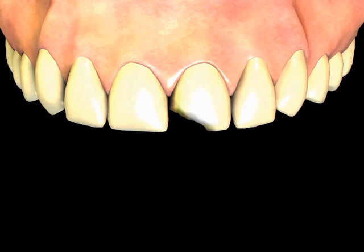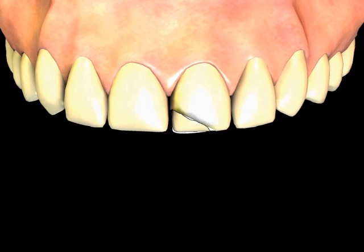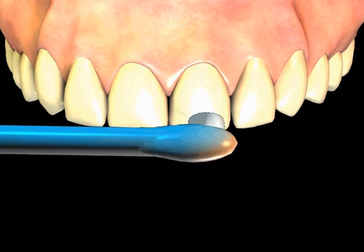The remaining tooth surface is then cleaned with an etching gel and rinsed. The correct color bonding material is applied and the material is shaped as needed. A small bright light is used to harden the material, and finally the bonding is polished smooth.